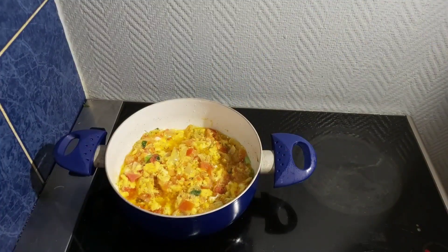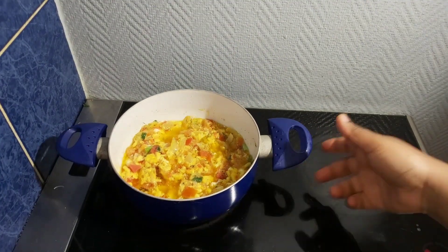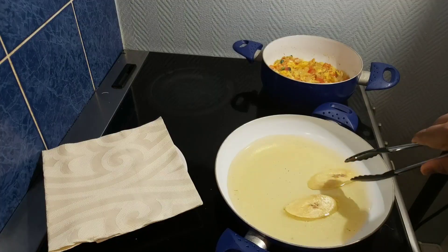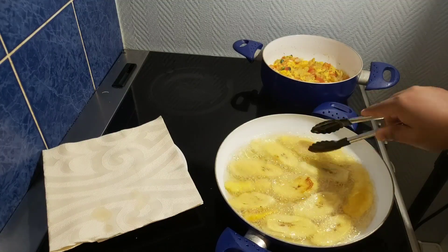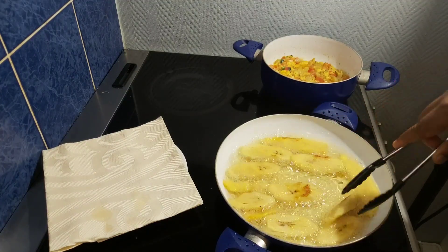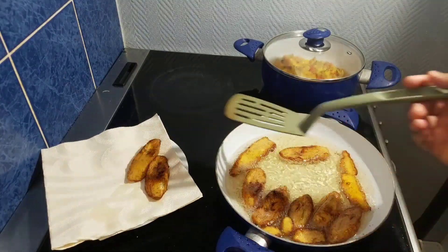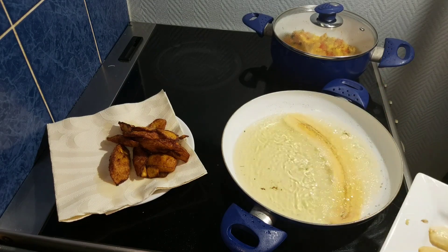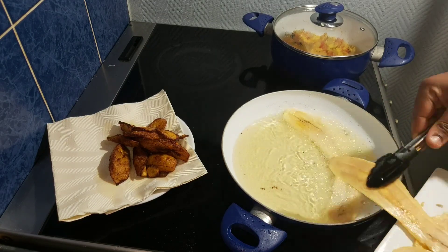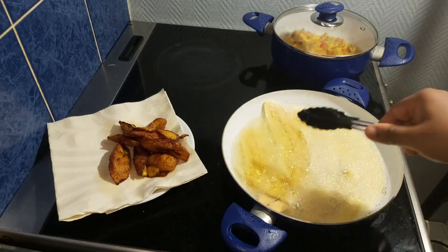After a while the egg is ready, so I'll take it off the heat and start frying my plantains. Once my plantain is ready I'll take it out from the oil and fry the other one. You have to be very careful when frying this because if you don't handle it with care, you will break it.